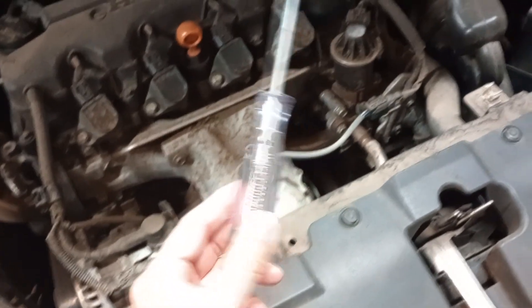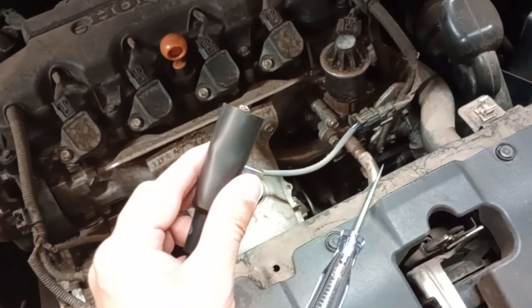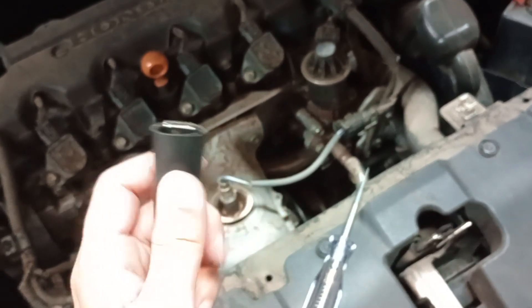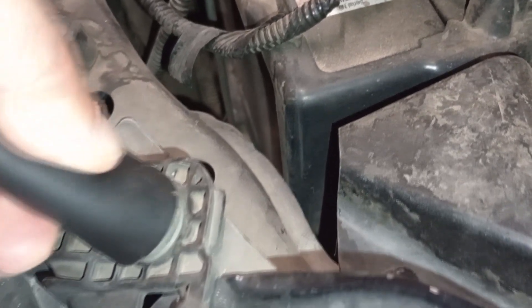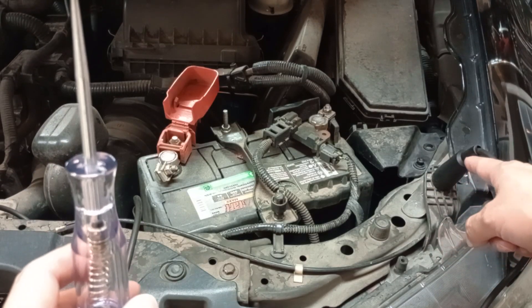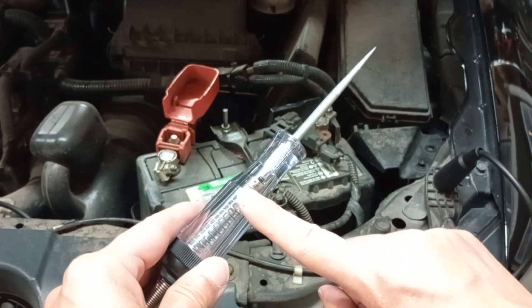First, I'm going to use this tester to test for power. I'm going to ground the clip to either a bolt or screw — I like to ground it to a bolt or screw; it's my preference and I think it's the easiest. I'll ground it to this bolt. The clip is grounded, so if I can get power to the probe, the light bulb will light up.